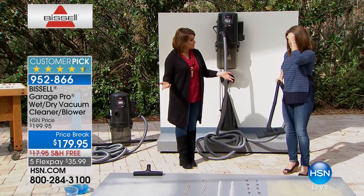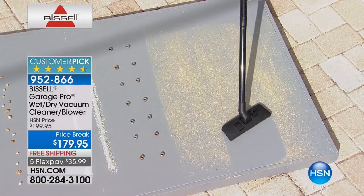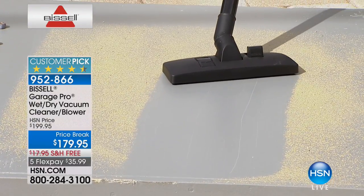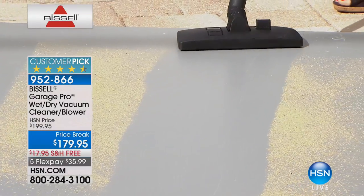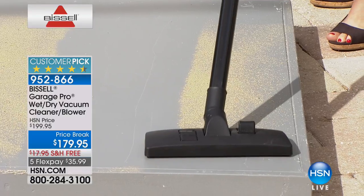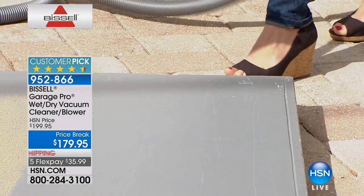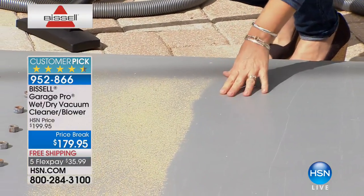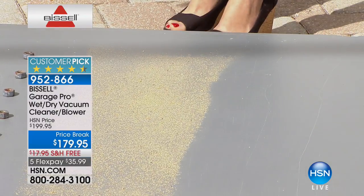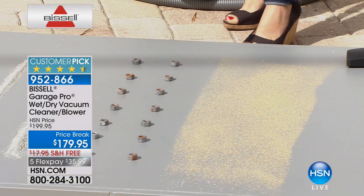A lot of us have snow, but when you start doing projects look what happens — here we have the sawdust, almost stuck to the floor. This is a Bissell, very different from any others out there. You can move it all around and get that great suction. There's so much power, and you're going to be able to do a wet mess or a spill with this as well. This is your go-to for all your projects — salt, sand, you name it.